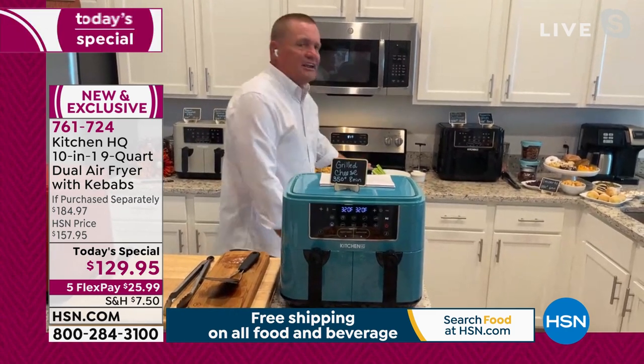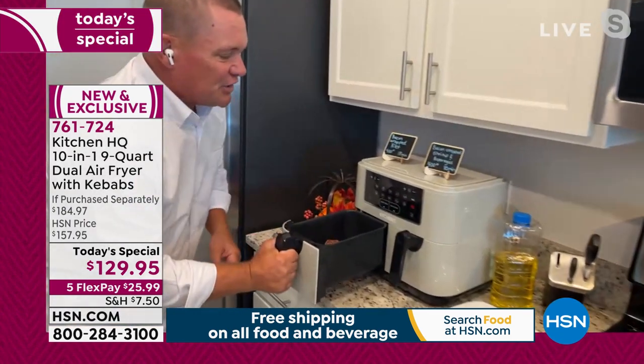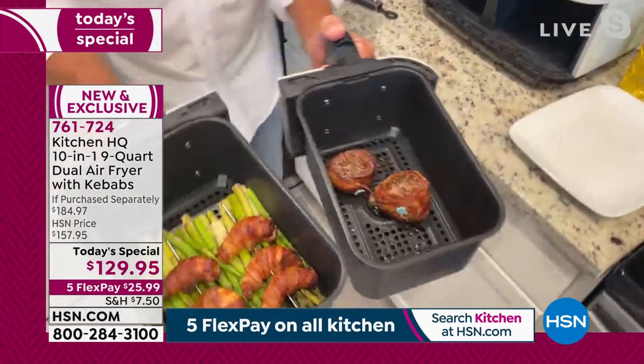How long does it take to preheat your oven at home? It's 10, 12, maybe 15 minutes. This does it in three. I've got two different baskets back here — I'm going to pull these out. I did a surf and turf for us.